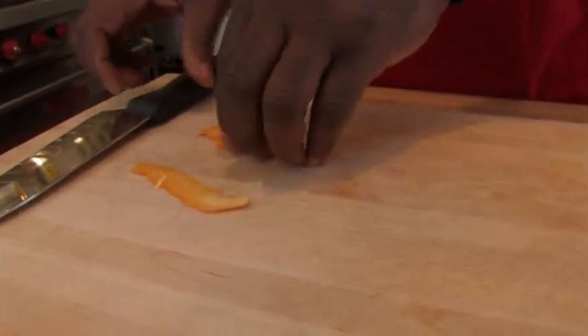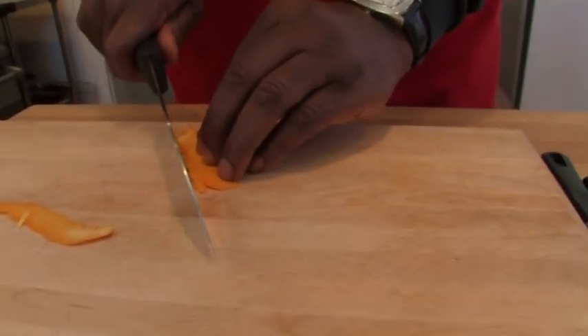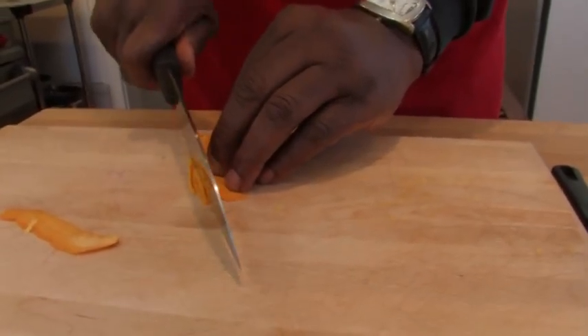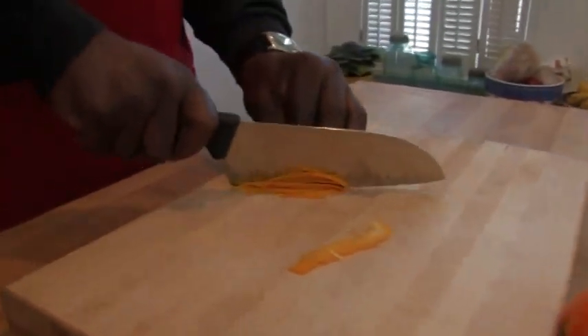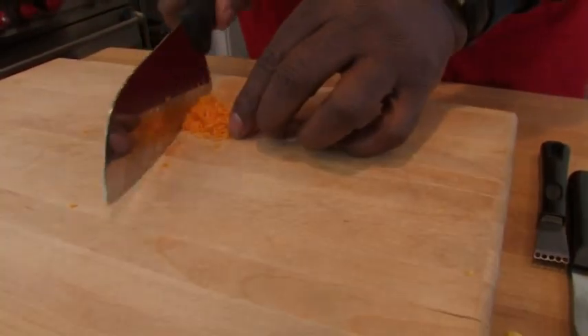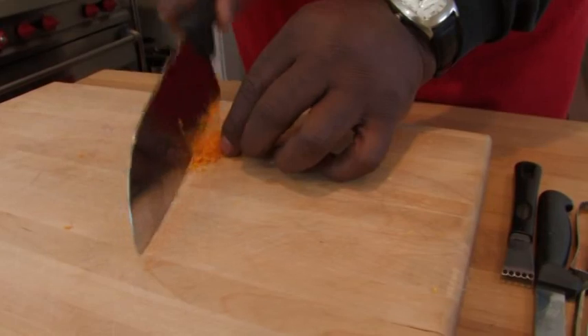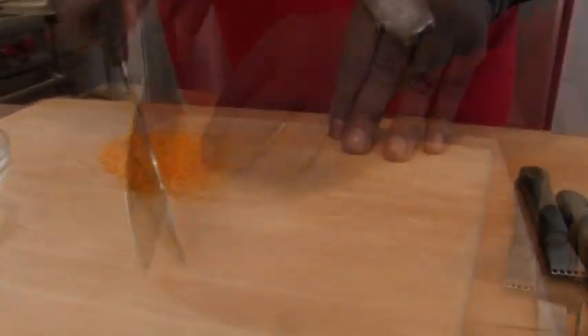I'm going to stack them up and we're going to slice them very thin. Watch your fingers. Continue chopping — they're a little chunky right now, but I'm going to make them nice and fine. I'm going to turn this into dust.